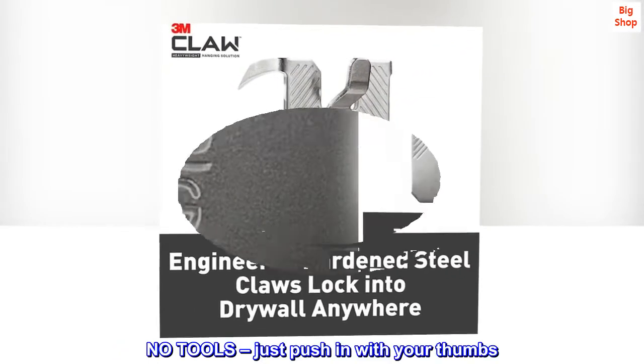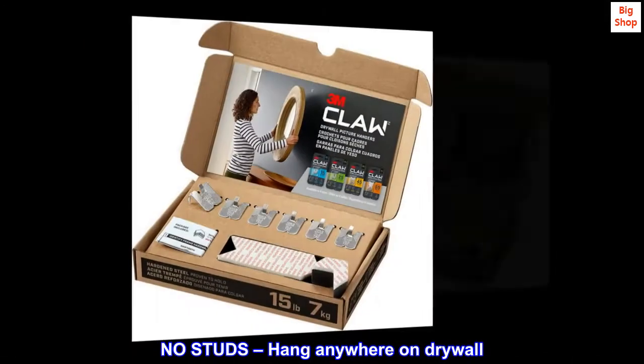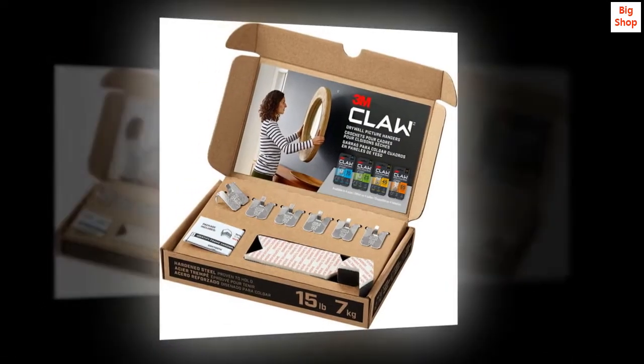No tools — just push in with your thumbs. No studs — hang anywhere on drywall. No regrets — no big holes left in your walls.